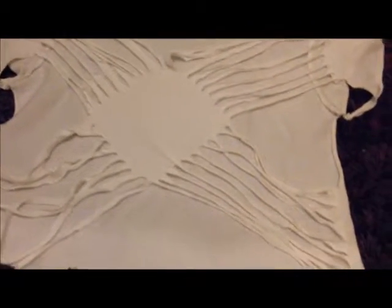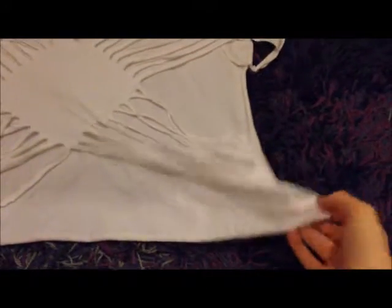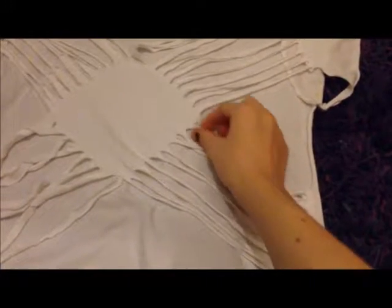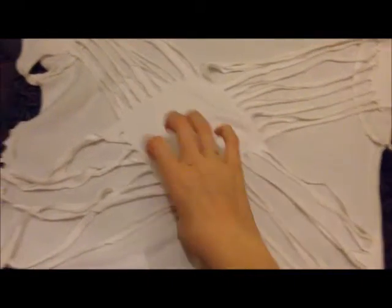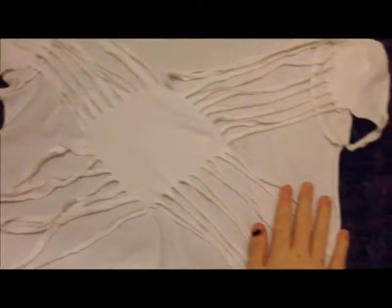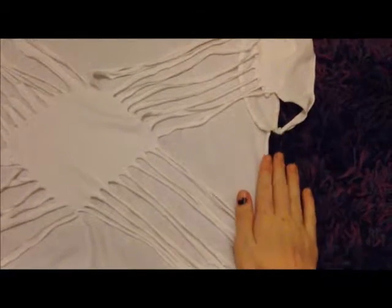Now that you've got your shaping, cut bit by bit along your strands, keeping them held onto the sides. Just cut your strands bit by bit until you get to the end of your diamond shape. Then do the same thing on the other side.